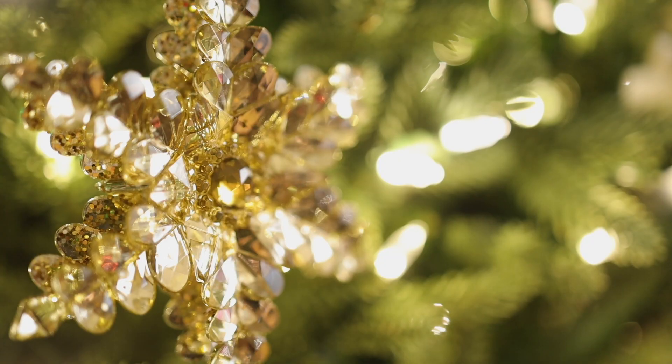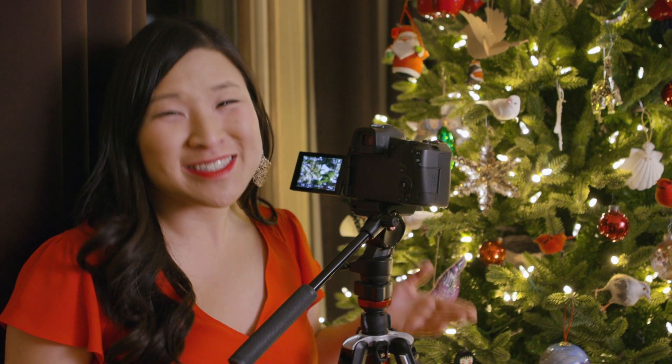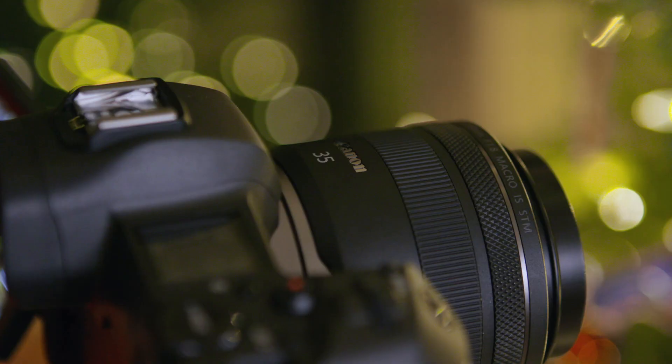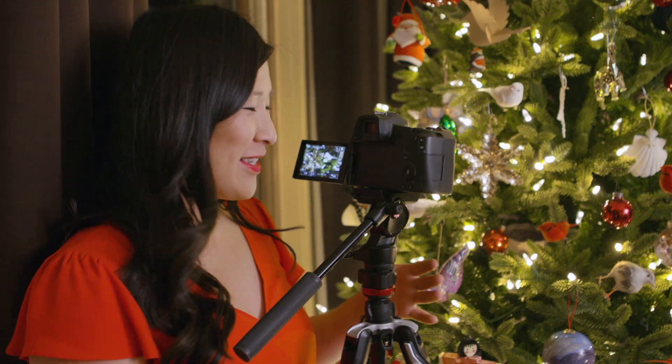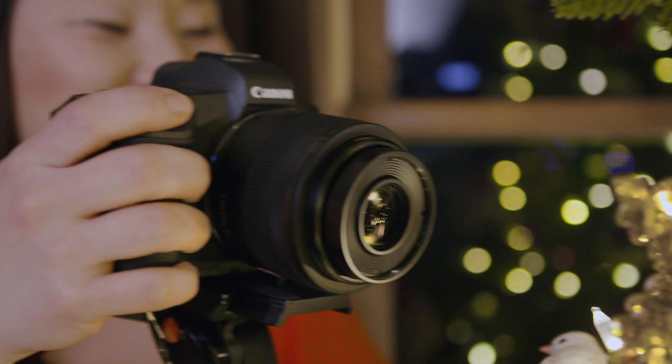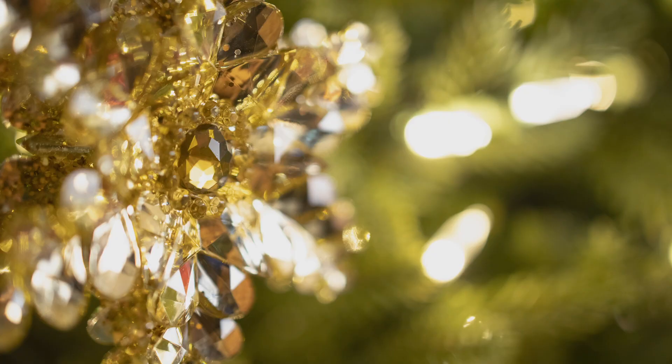Sometimes the spirit of the season is all in the details. Snap a nice close-up shot of your favorite ornament with a macro lens. Sometimes you just can't get close enough with a standard lens because you need to be a certain distance away to focus. This 35mm macro lens has a relatively small minimum focusing distance, so I can put the lens right up close and let my subject just fill the frame. I love all the detail here.